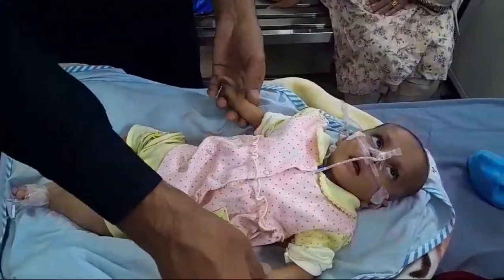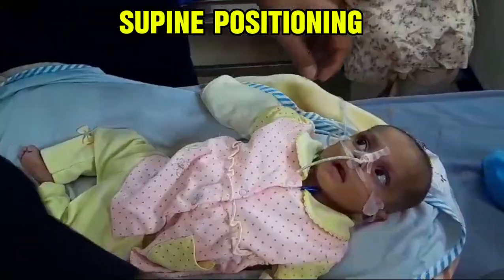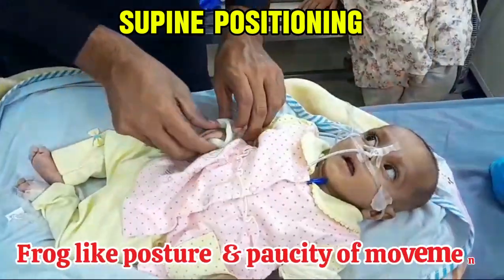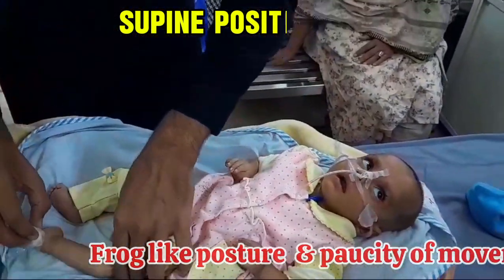The first step is that we expose the child and observe the child in the supine position. Our aim is to see the posture of the child. Usually these children have a frog-like posture as well as abnormal posture of the limbs.